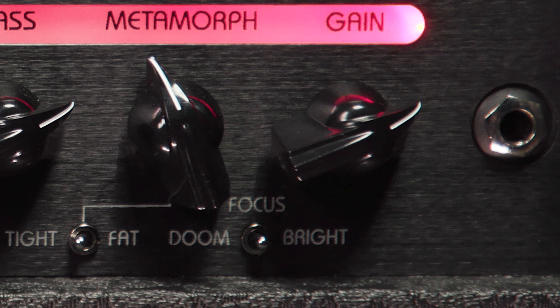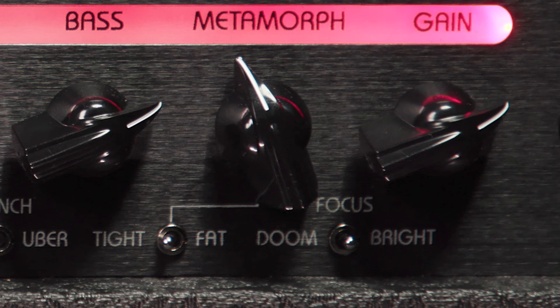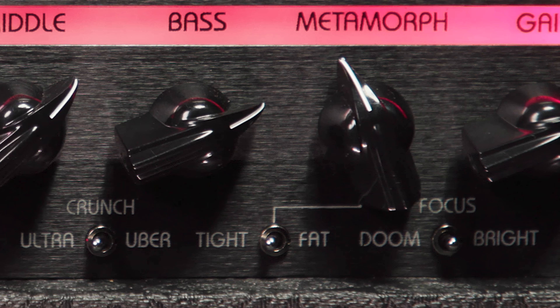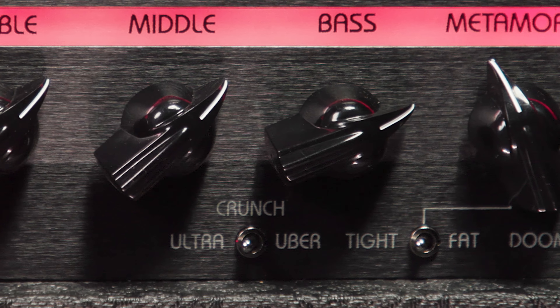As for the last of the three switches, it lives between the middle and bass controls, and it's a three-way mini-toggle that offers a trio of gain options: Uber, Crunch, and Ultra. Let's quickly hear all three, shall we? We'll start with the lowest gain one, namely Crunch.